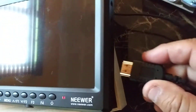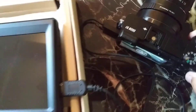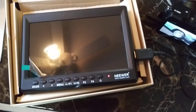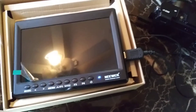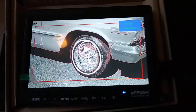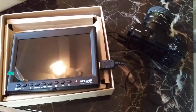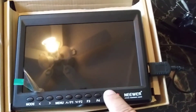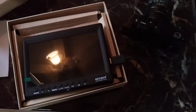If I connect HDMI to my A6000, it turns off. I don't know if it's a defective monitor or what. But check this out — it's on, full battery, and it goes off. Again, I turn it on, full battery, and it turns off.